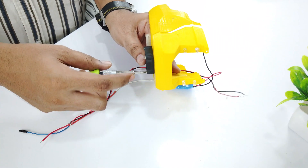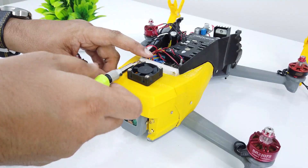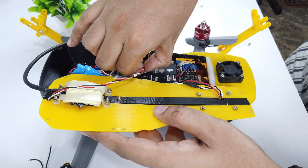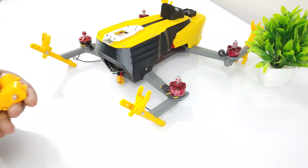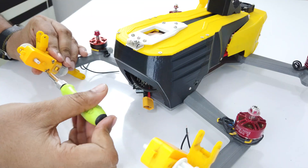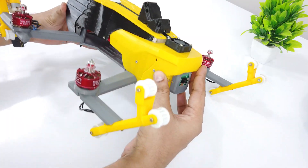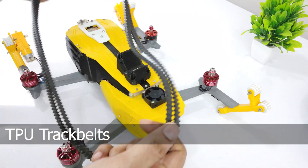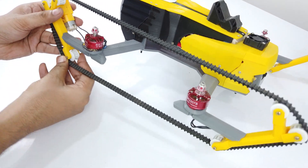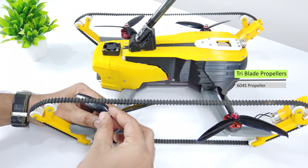Now let's assemble the drone body. After connecting all the electronics, attach the top cover. Attach the 9V BO motors of 200rpm for track belts and solder the respective wires. Connect all the idle gears. These are the two track belts printed using TPU material — TPU is a flexible material, thus it is perfect for making track belts. Connect the antenna and the tri-bladed 6-inch 6045 propellers.